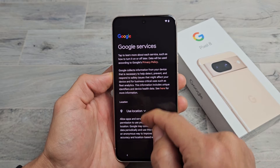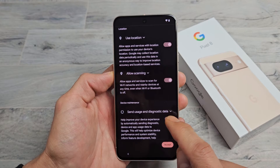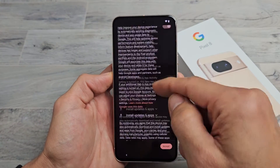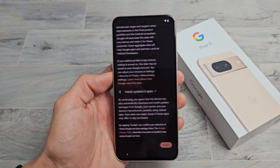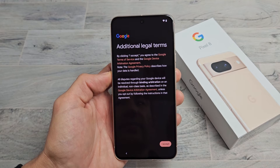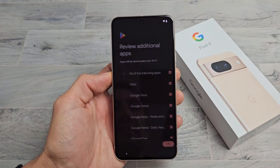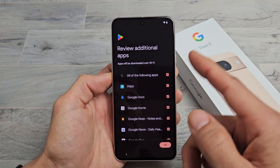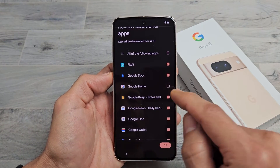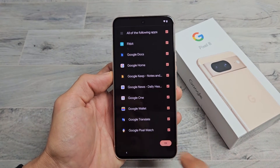Google Services. These three options — Use Location, Allow Scanning, and Send Usage and Diagnostic Data — are all optional, so it's up to you. I'll leave them all toggled on and tap Accept. Limited Warranty — you can go ahead and read through that, then tap Next. Additional Legal Terms — I'm going to tap I Accept. Review Additional Apps — you can uncheck whatever ones you don't want, and you can always download them later. I'm fine with all of these, so I'll tap OK.